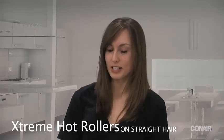Hi guys, today I'm going to demonstrate the Xtreme Hot Roller by Conair and this is the first time I'm using this product, so bear with me, but I heard it's super easy to use. This product consists of 20 rollers and 20 clips, and the rollers come in three different sizes. It takes about 75 seconds or so to heat up, so it is super fast. I naturally have super straight hair as you can see, so we're going to see what this product does.